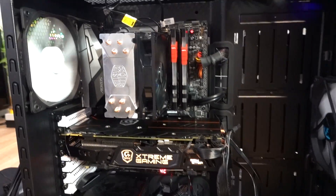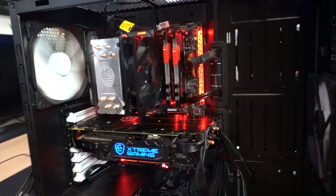Let's go ahead and try booting this sucker. Fans are spinning, things are looking good — but once again, no video signal whatsoever. Not even a BIOS prompt.